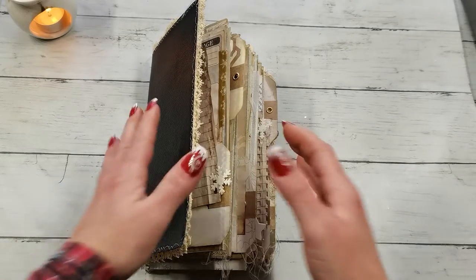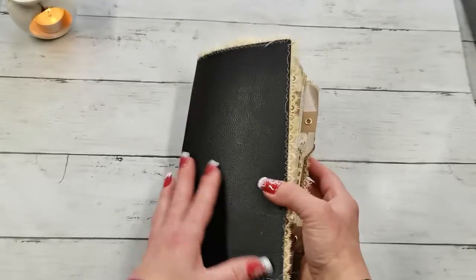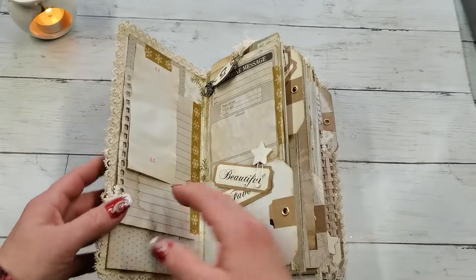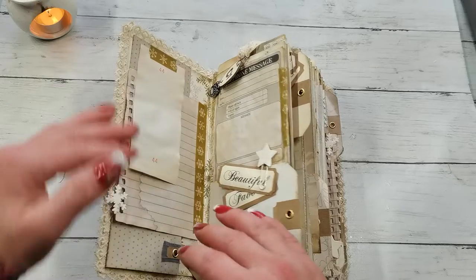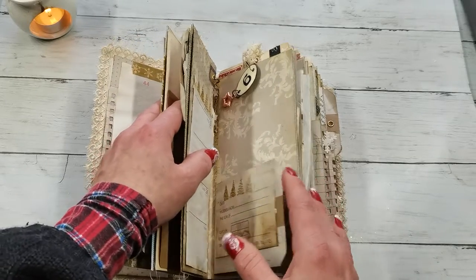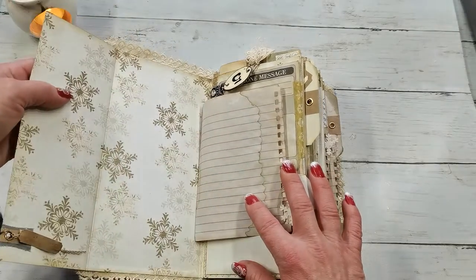I used that paper to make this multi-pocket winter journal. It has a leather cover and I didn't do any closure — I wasn't sure what kind of closure I would like for this one, so I left it without one. Hopefully the new owner will add something she will like. It has many openings and many pockets — every single page has pockets. I'm going to show you what I've created. We do have many writing spaces and many opening spaces.